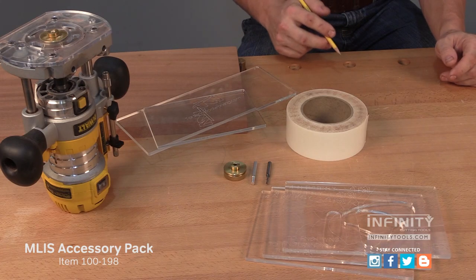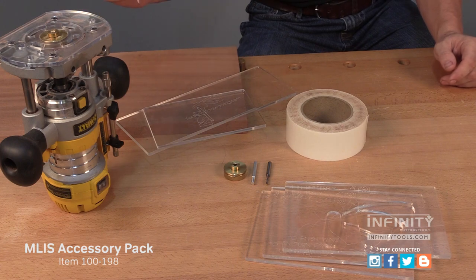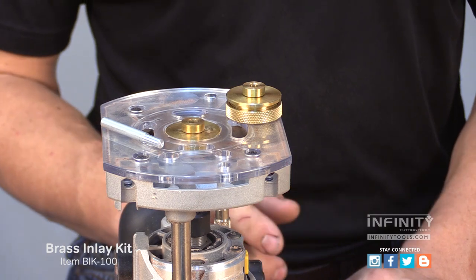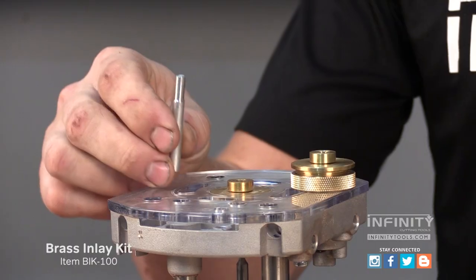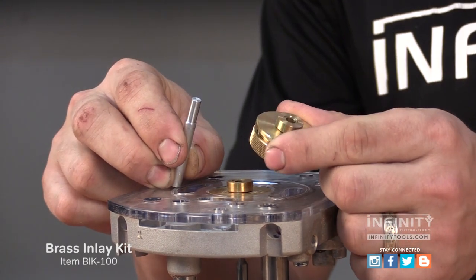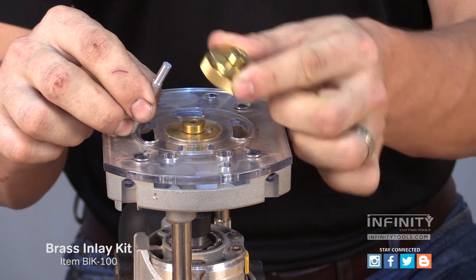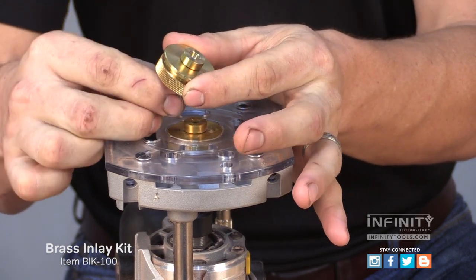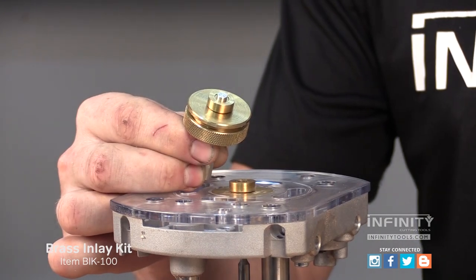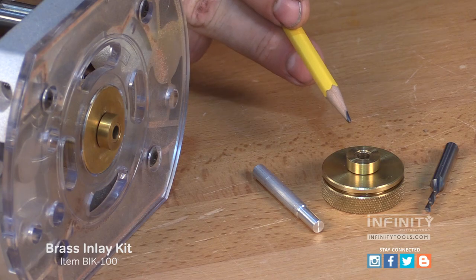To do our routing, we're also going to be using a compact plunge router that's variable speed. To install the inlay guide bushing in your router, first install the centering pin in your router's collet, then loosely install the bushing into your router's base plate. Plunge the router so that the bushing slides over the centering pin, then lock the locking collar down.